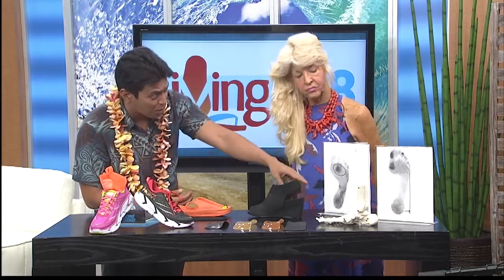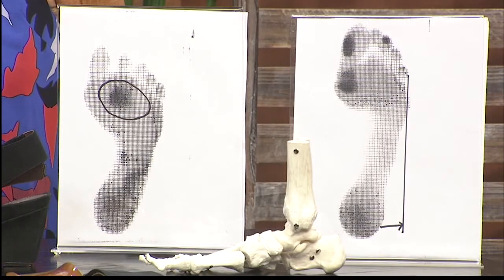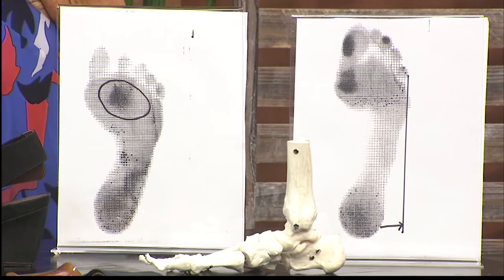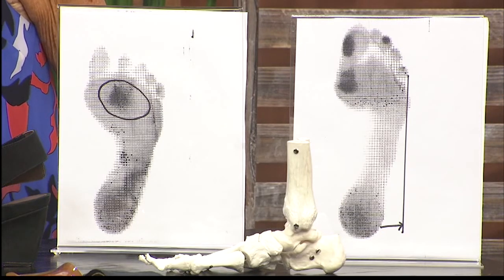You can see the difference in both of these — one's a little more. But really, every foot and every person is individually different, right? Everyone is different. So we really need to support those four arches, even though they're all different. We need to support the four arches and distribute that body weight evenly throughout the foot. What's the best way to do that? I see you have some products right here in front of us — what's the best way to distribute and support at the same time?